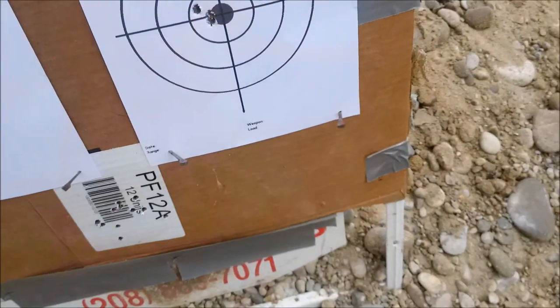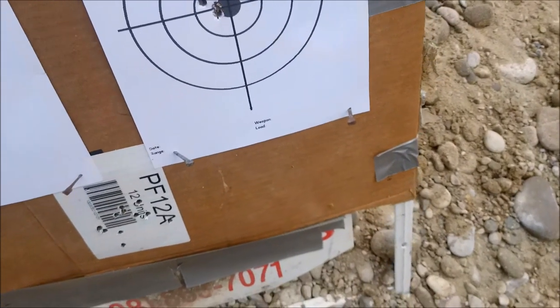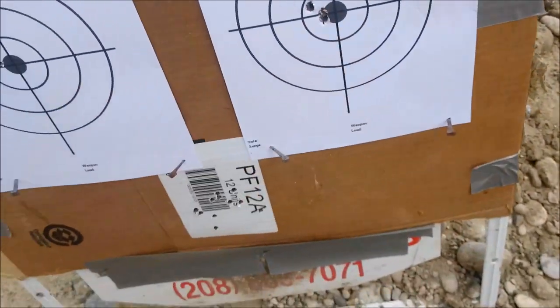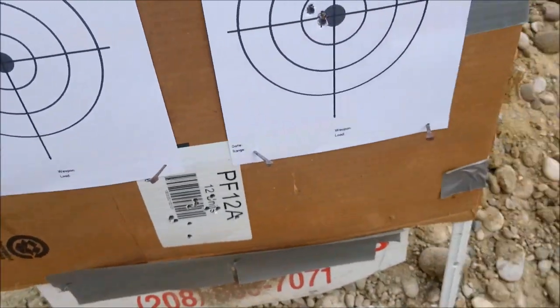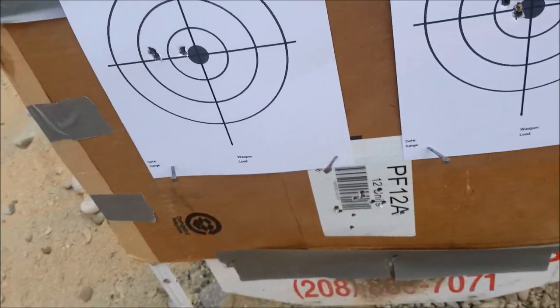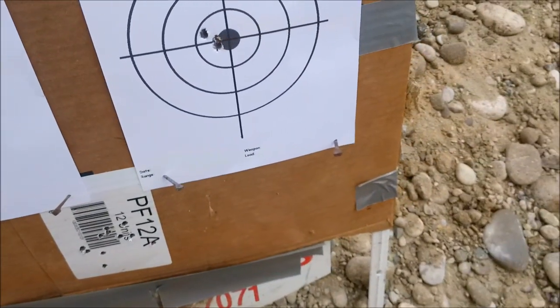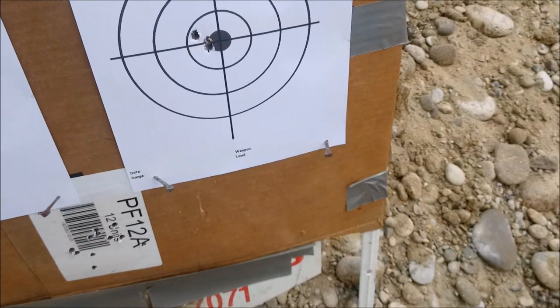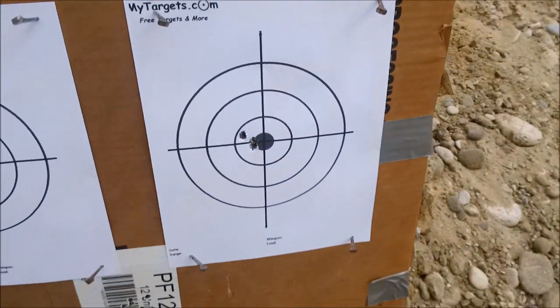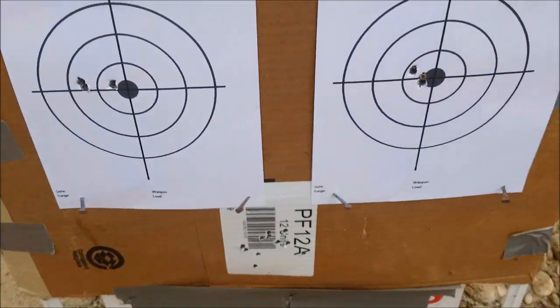The SSTs are traveling right at about 3,225 feet per second. Both groups have their point of impact a little bit left. I would like to have this sighted about one inch high at 100 yards, which would take me back dead on at about 275 yards, because this is a long-range rifle. But I'm pleased with that.